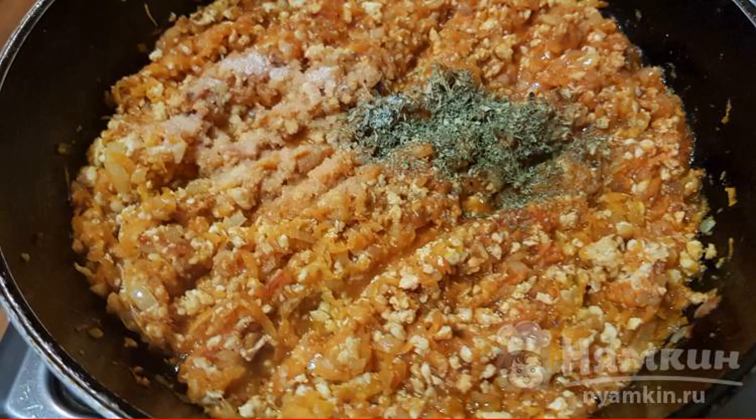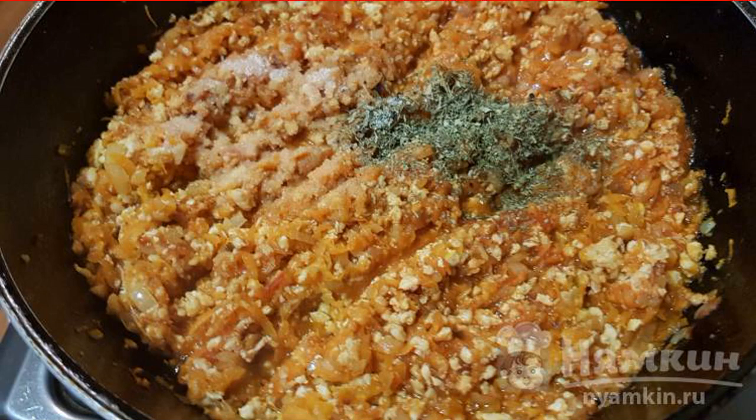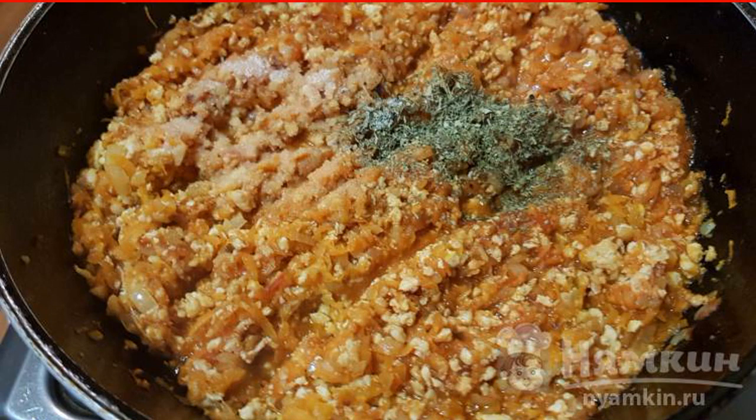Mix everything. Add salt to taste and dried herbs — it is better to under-salt a little at this stage. Simmer on low heat for 5 minutes. The meat dressing for the casserole is ready.